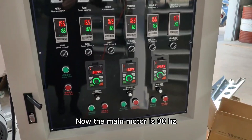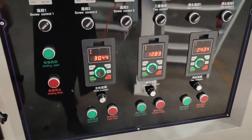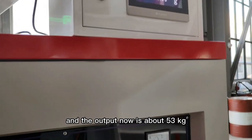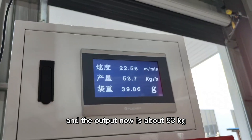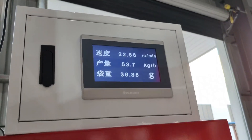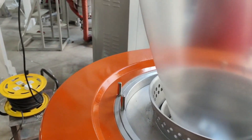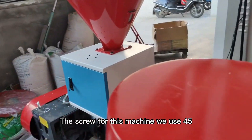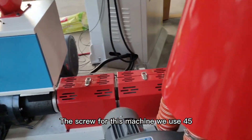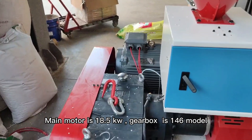Now the main motor is running at 30 Hz, and the output now is about 53 kW. The screw for this machine we use 45. The motor is 18.5 kW.